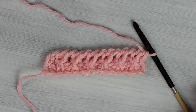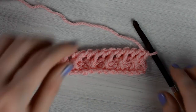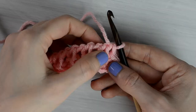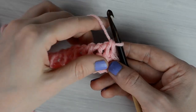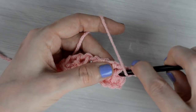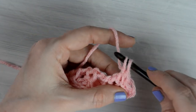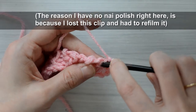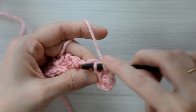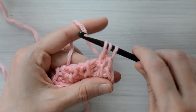Now that I've completed my return pass, I'm ready to begin the 2nd row of the repeat. Remembering that the first loop on the hook is counted as a Tunisian knit stitch, now we're going to put a Tunisian Purl Stitch in the next stitch, then a Tunisian Simple Stitch in the next stitch.